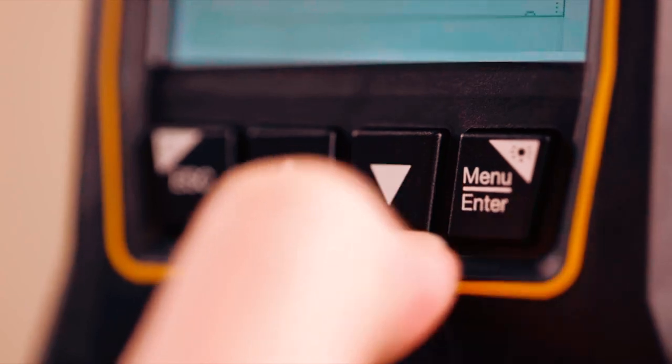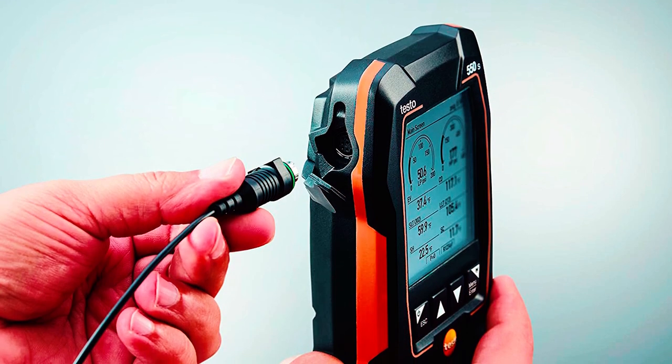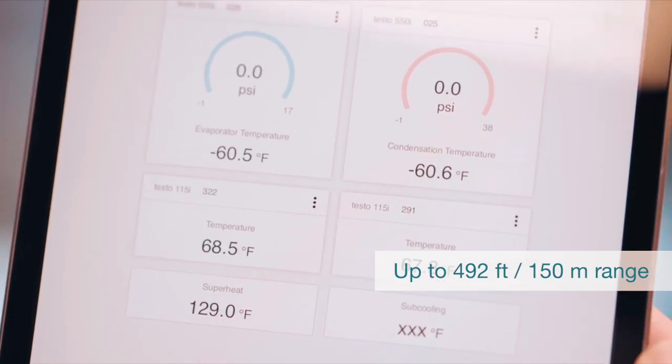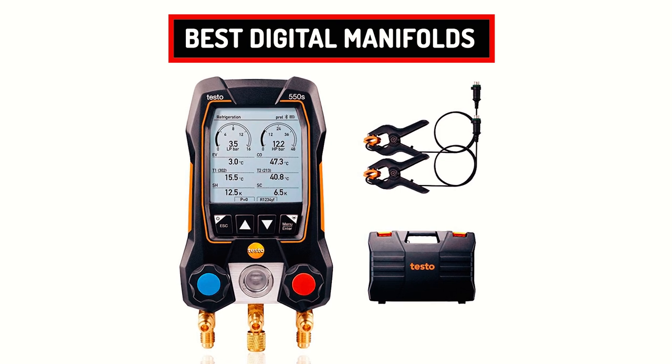Thanks to the straightforward menu layout, backlit display, IP42 certified, two-way valve block with three connections, and rugged housing. This digital manifold is handy and user-friendly. A unique feature of this device is the smart app that enables the user to remotely operate service and maintenance from a smartphone or tablet. With such features, this is one of the best digital manifolds in the market.